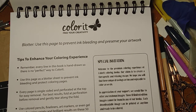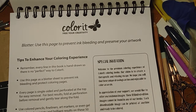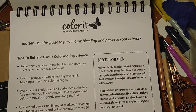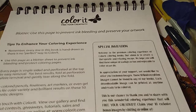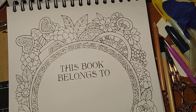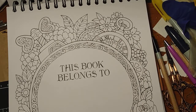Here's a blotter page to help. I haven't had any problems with it, but just to keep your artwork safe with markers and gel pens. And I love this part of it — I'll have to write my name real fancy in there.